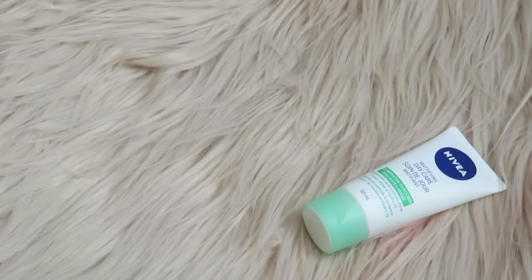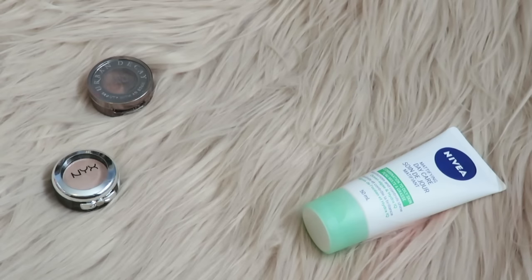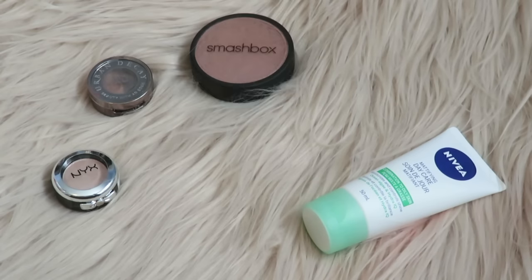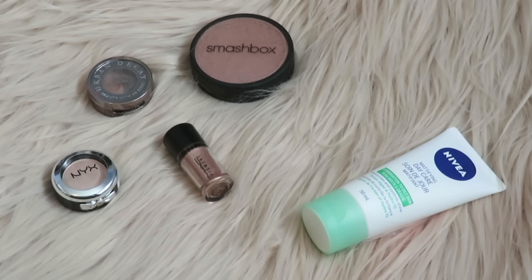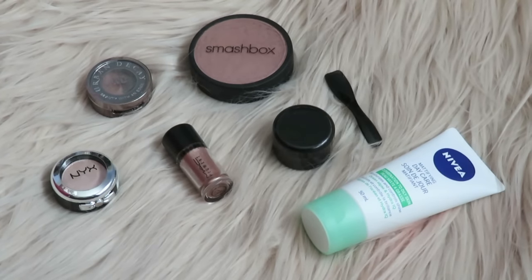For this DIY you will need some kind of face lotion or cream. You'll also need some kind of shimmery powder product — so an eyeshadow, an old powder highlight, or pigment will do just fine. You can choose to use only one of these or use multiple products to really customize the color of your highlight. You'll also need a clean container and something to mix product with.